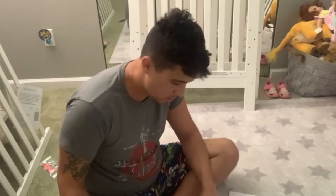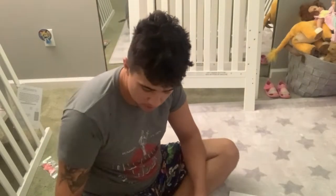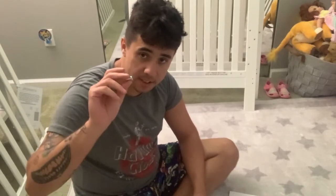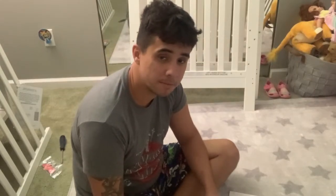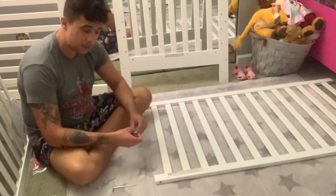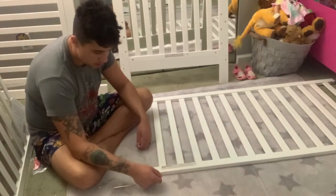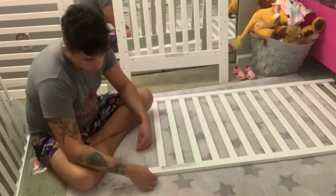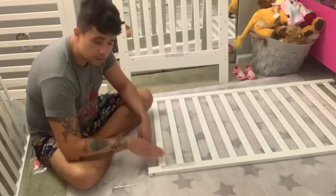So now we're moving on to attaching all the sides of the crib together. It's calling for the double D screws and we're going to use more of these attachment brackets as well. I like this crib so far guys, I have really good feelings about it. When you start to put all the sides together, you want to make sure that the warning label is on the bottom of the crib — it lets you know that the holes you need to use for the attachment brackets are on the bottom side of the crib. Just a little tip.